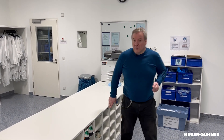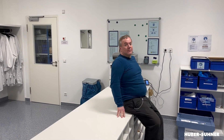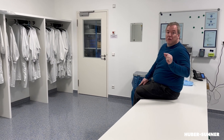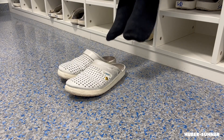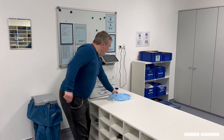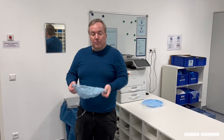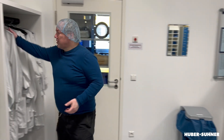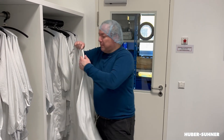So first of all, take off your shoes and swing over the bench. On this side, pay attention not to touch the ground — go directly to your shoes. Next is the hairnet. And the last step before entering the clean room is to take the clean room coat, which is made of a special material which is extremely particle-free.